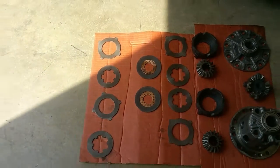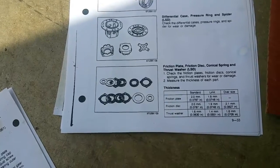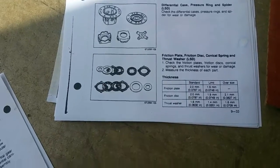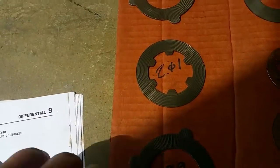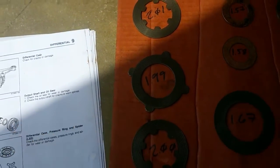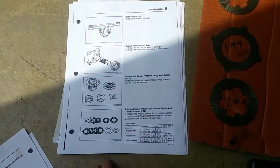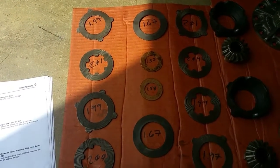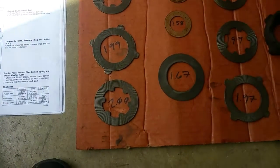Here are the standards and limits for the clutches themselves. They call them friction plates and friction discs. Friction plates are the ones with the inner tabs; friction discs are the ones with the outer tabs. All of mine seem to be within the factory service manual limits. The conical washers apparently don't have a specified limit, at least from what I've read.